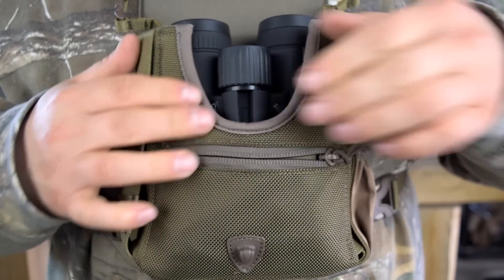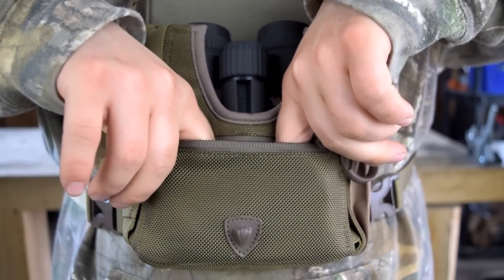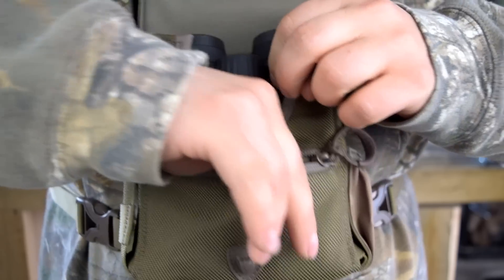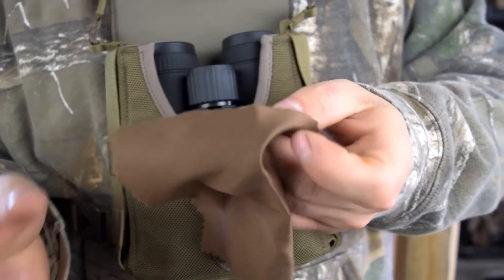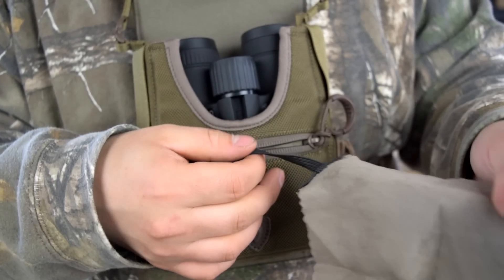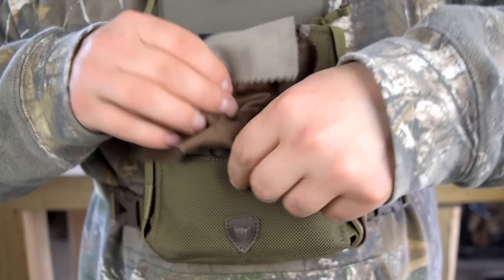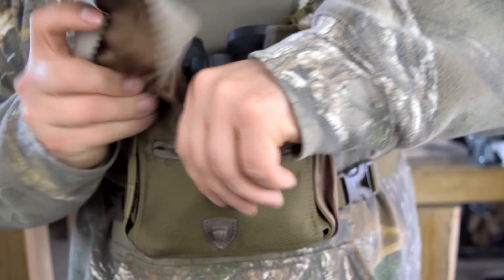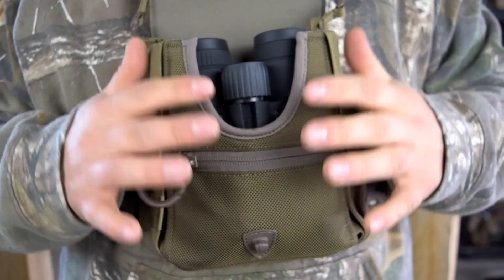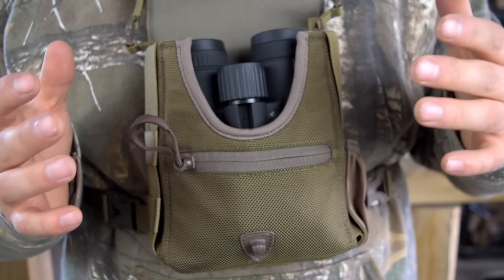A really nice added feature is this front zippered pocket. Once your binoculars are in there there's not a whole lot of room — you could fit your hunting license or something like that. They've included a little microfiber cleaning cloth sewn onto an elastic, which is a great touch. I probably wouldn't put anything else in there with it just to keep it clean.